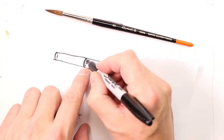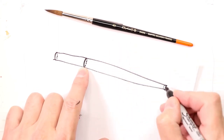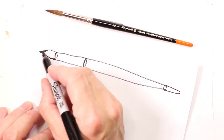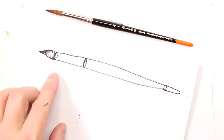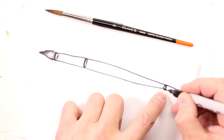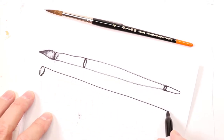We don't see this other circular part behind the brush, but it's there. And then here we have the tip — the hairs of the brush. Just remember that there are those circular recurring shapes along this cylinder. It's really just a cylinder, basically.